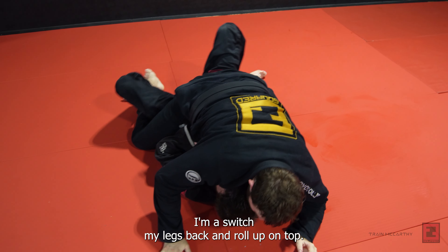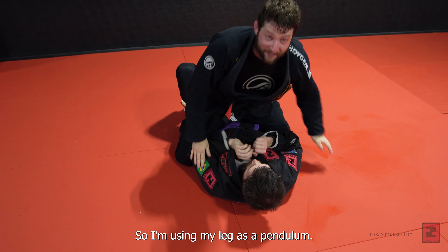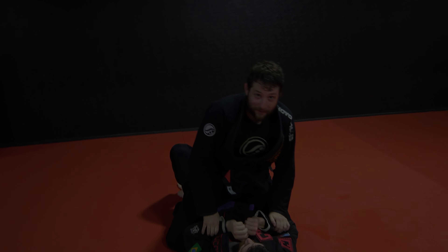Usually when he stands, he's going to stand up with the same leg every time — everyone has a habit. So if Mike stands up with his right leg when we reset the closed guard, I'm going to be ready for that.